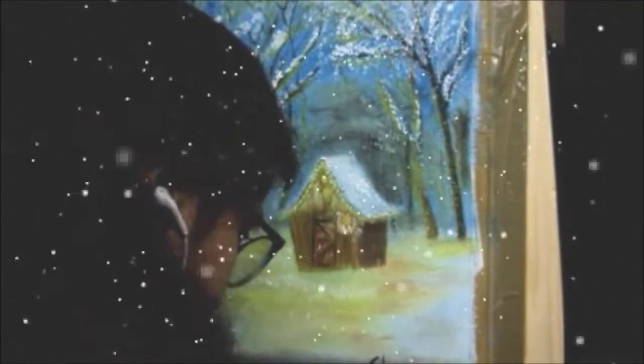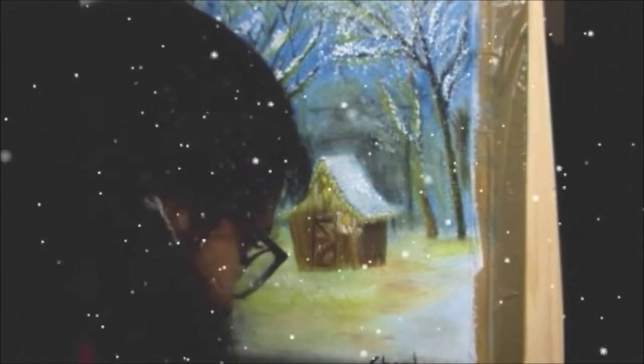I am signing the painting with my name and my signature. And here is the final painting — completed.